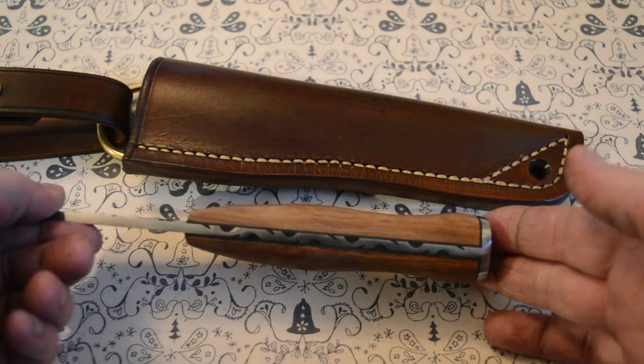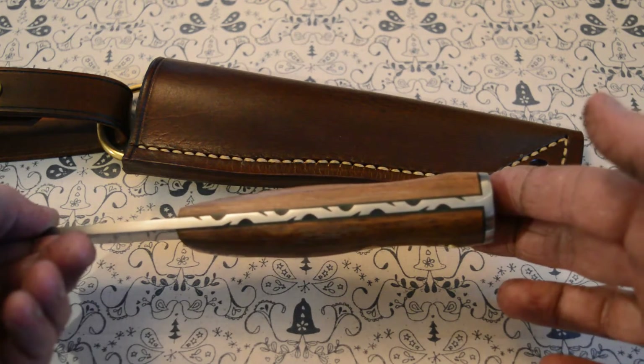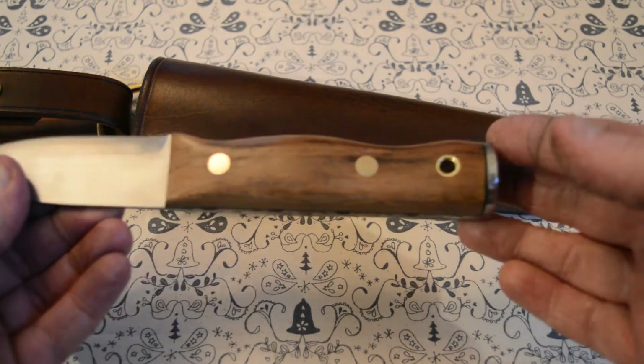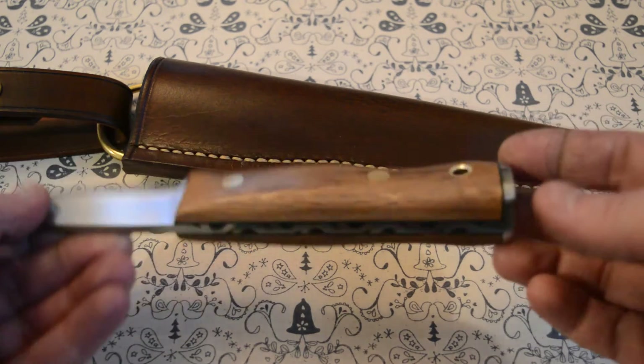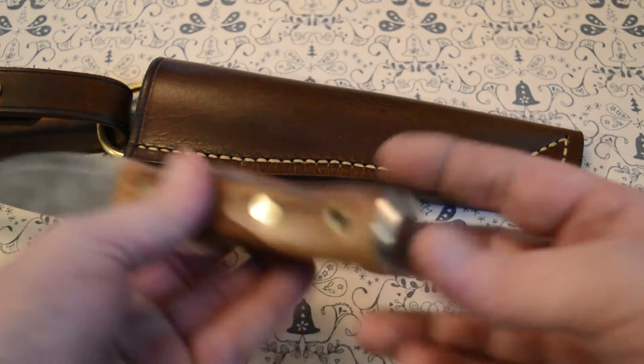This is one where I've put a vine pattern filed into the back. Some people think that's etched on, but it isn't — it's filed in. So that goes down an eighth of an inch or more, making it very permanent.